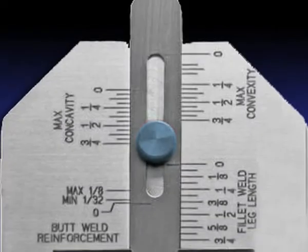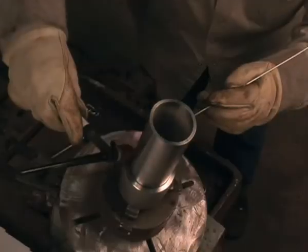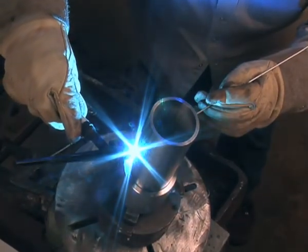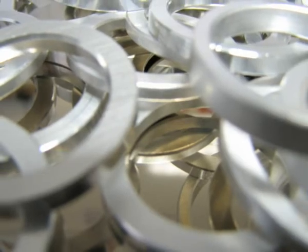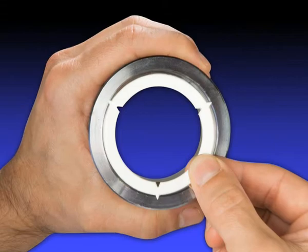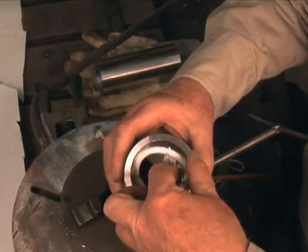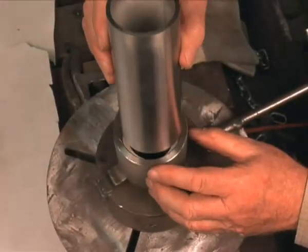Why waste valuable time and money on measuring and scribing when you can just snap in and weld? Why risk the possibility of metal spacers breaking and causing equipment failure? Why carry various grades of metal spacers when only one water-soluble spacer will do? When the need for a precise and even gap opening arises, just snap in Solugap, and allow your welder to do what they were meant to do — weld.